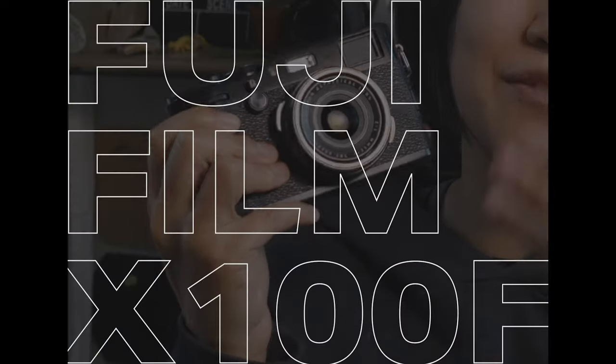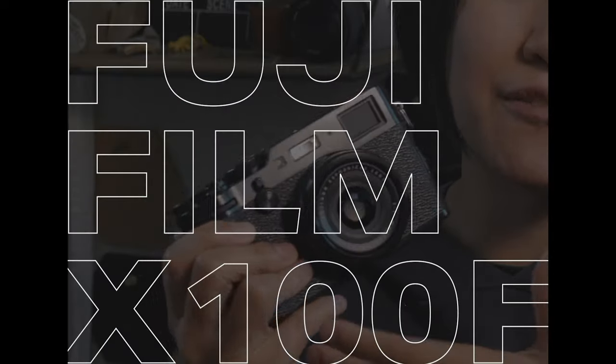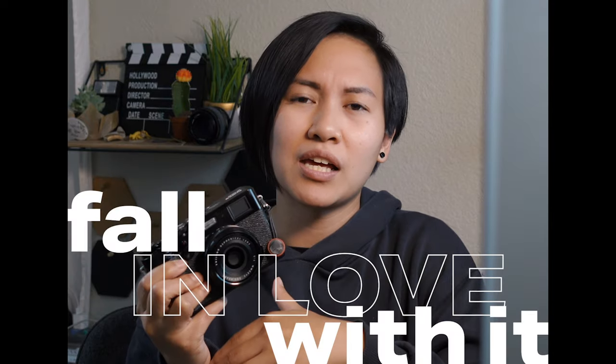And today I just want to talk about this little camera, which is the Fujifilm X100F. It's an amazing camera I've had for almost two years now and I'm just now really starting to fall in love with it.